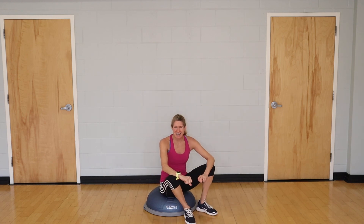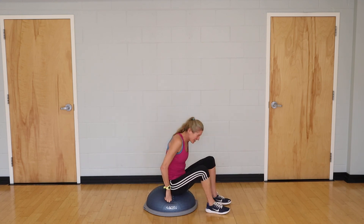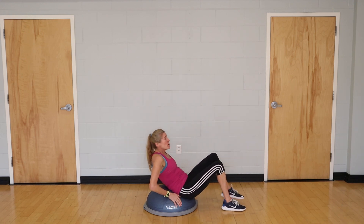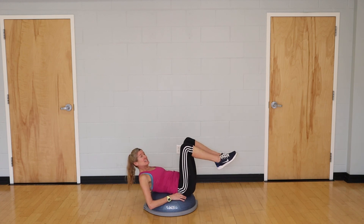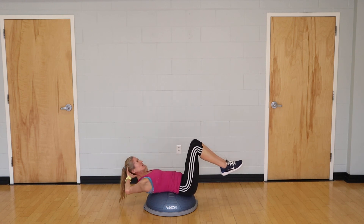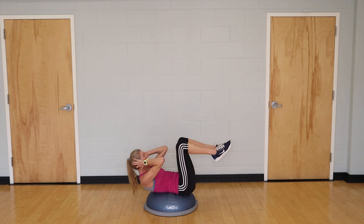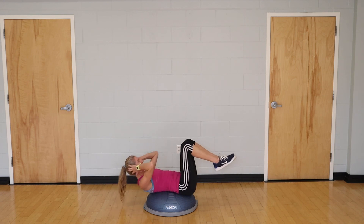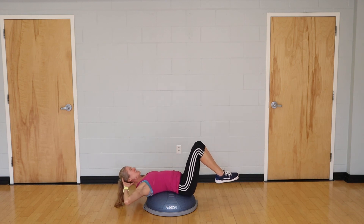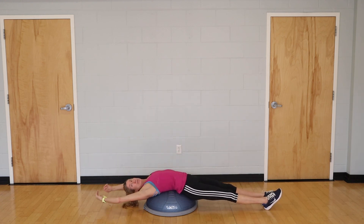This is your lucky last set. Really want to get these exercises in two to three days a week for most effectiveness — it doesn't have to be this exact sequence, there are others to choose from, but I do like this one a lot. Go for your final 10, squeeze tight, and release. Stretch your feet out and open the chest.